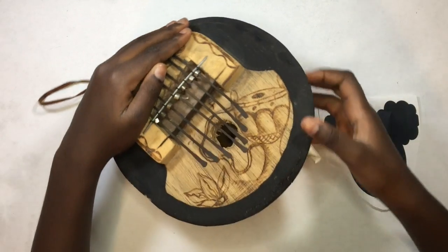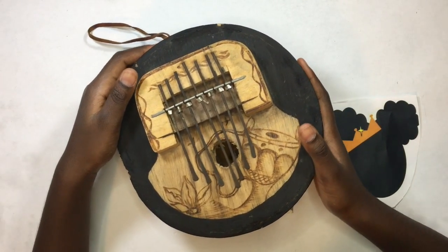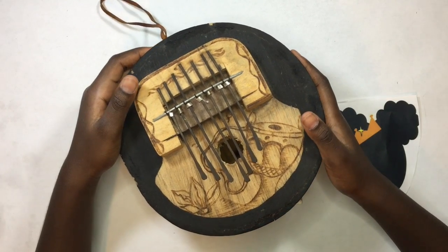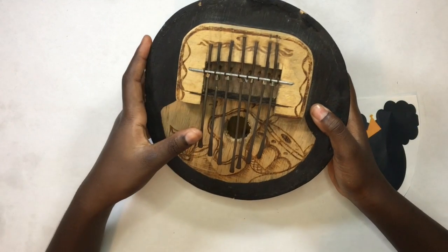Hey guys, it's me, 4321 Sparkle Queen, back with another video. Today I'm going to be playing this instrument — not sure what it's called, but it's definitely not new, it's kind of old.